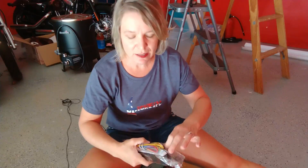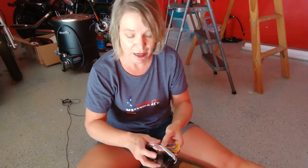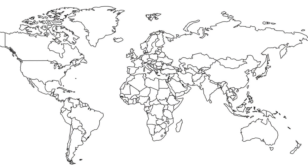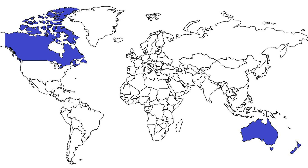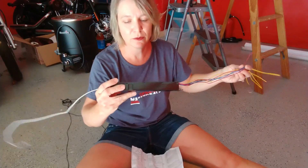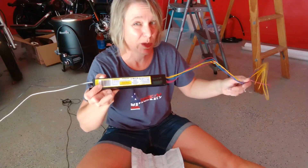Now, there are some countries in this world where you are not legally allowed to change this out or do any kind of electrical work unless you're a licensed electrician. In the United States you're fine, but countries like Australia, New Zealand, and I believe also Canada, you actually have to be a licensed electrician to do anything electrical at all. So keep that in mind and make sure you know whether or not you're legally allowed to do this. There are different ballasts that go with different types of fluorescent lights, so make sure that you're getting the right one.